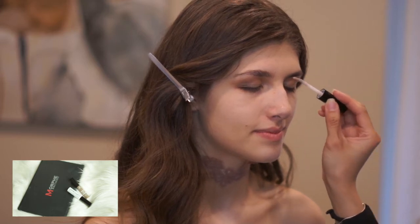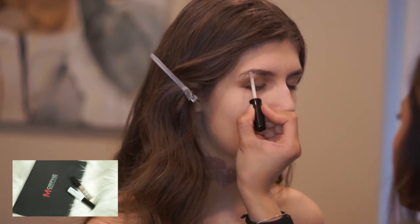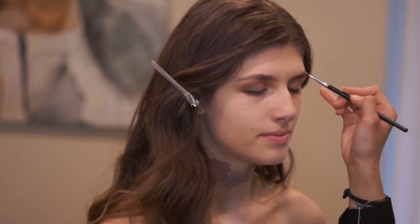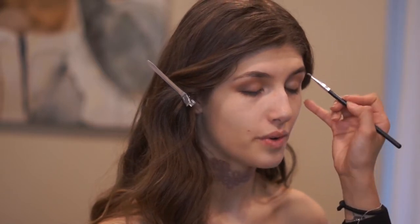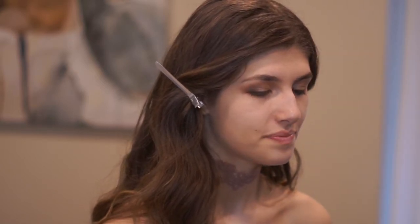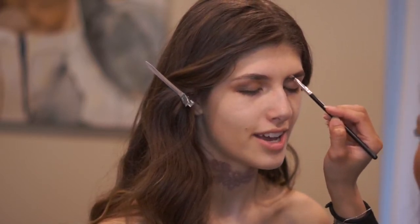Now working on her brows, I use three products. The first is NYX Proof It Waterproof Eyebrow Primer — if you're using a powder product on your brows, you should definitely try this; it will literally not erase whatever you put in there. Then I use the Jaclyn Hill palette to fill in her brows. She naturally has a very nice set of brows, so I just fill in whatever gaps there are.